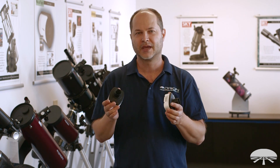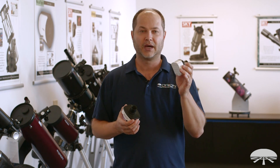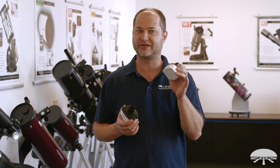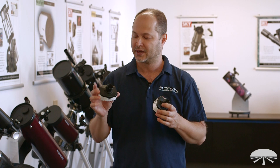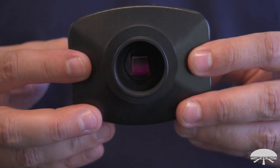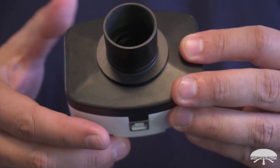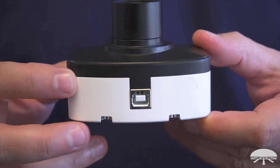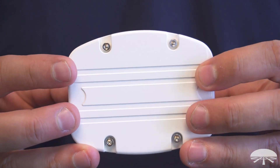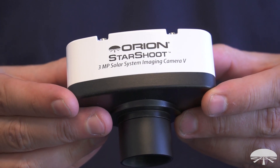That's a good spec to keep in mind when choosing between the cameras. Also, the pixel size: the 1.3 megapixel has a 2.2 micron pixel size — very small pixels — which is nice for high resolution planetary imaging. The 3 megapixel has slightly larger pixels at 3.2 microns. Combined with the focal length of your telescope, you can get whatever resolution you want for the planets, but the smaller pixel size on the 1.3 megapixel leads to a little bit better arc-second-per-pixel resolution.